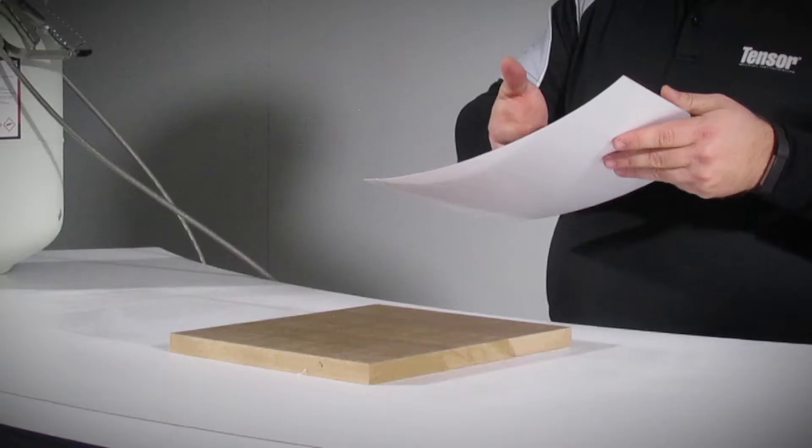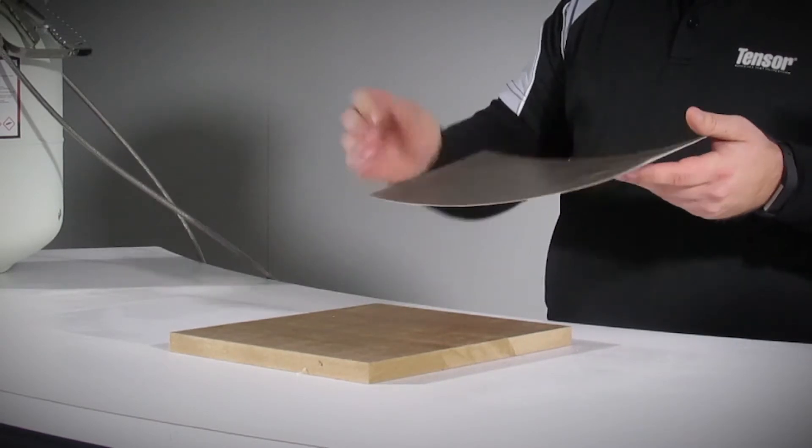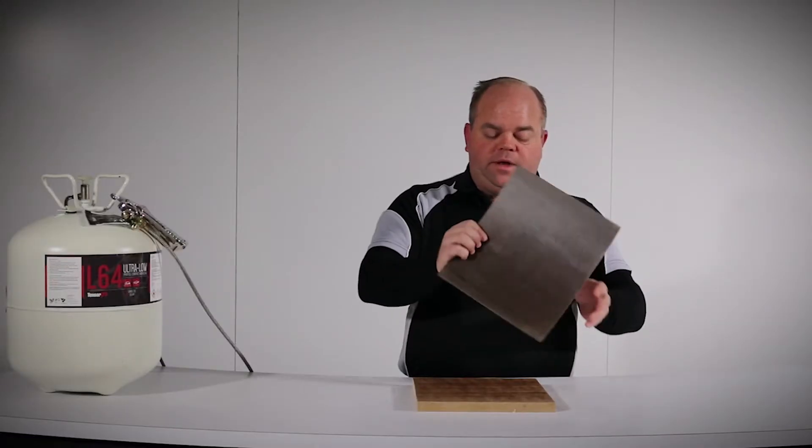You can use your knuckles to check how L64 has tacked up. If there's no adhesive transfer, we're ready to bond.